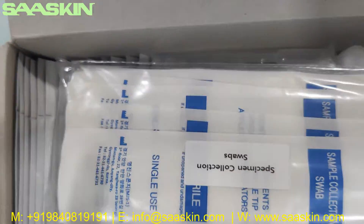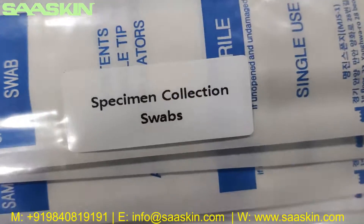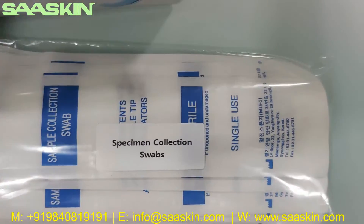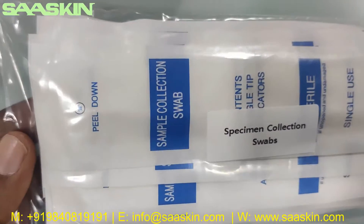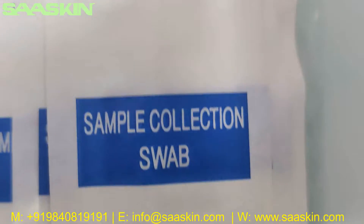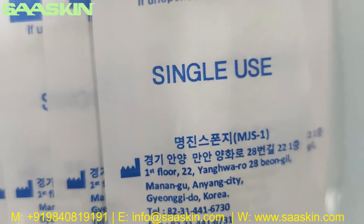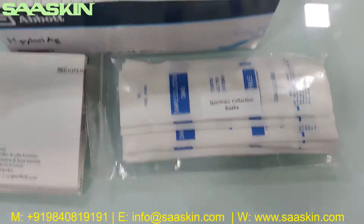If you go further inside the box you can see there are 20 specimen collection swabs. That's what the swabs look like — they are individually packed. You can see the swab stick. It's a 20-pack. It says sample collection swab. You can see it's sterile and single use. So you have 20 pieces of specimen collection swab.